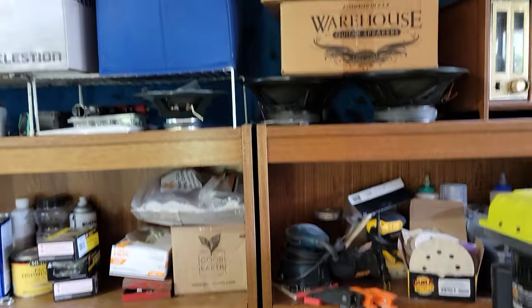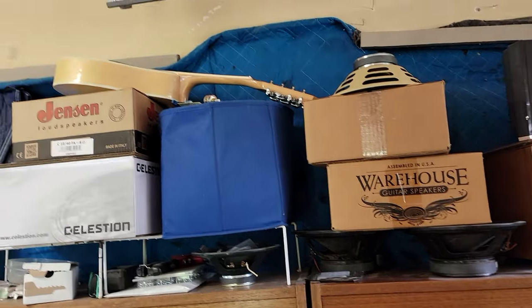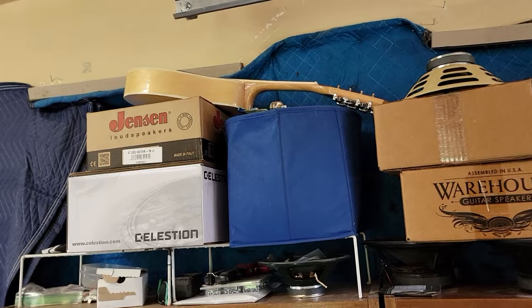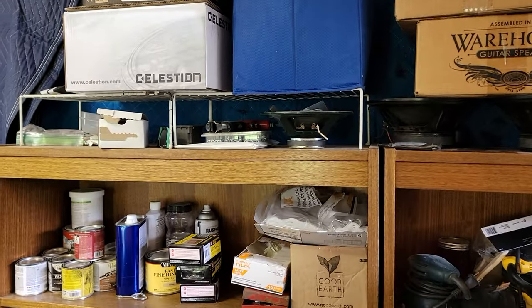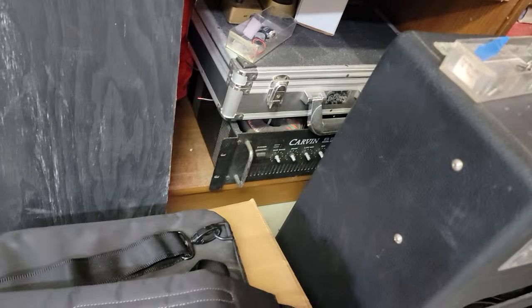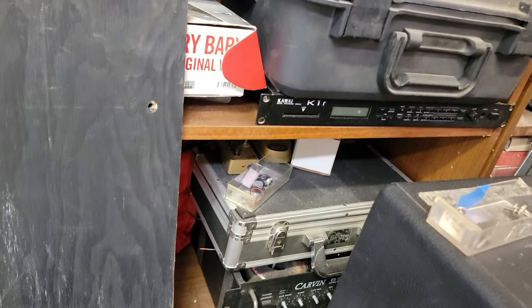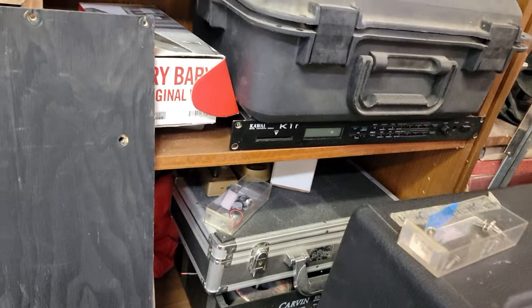More woodworking stuff, random parts, some speakers that I think are dead and some are good. Another project — a mandolin I saved from being thrown out years ago, still haven't done anything with it yet. Got some random things — a random bass amp carving that someone didn't want to pay to have fixed and left it here, a rack mount synthesizer, same thing. I'll have a garage sale one of these days.